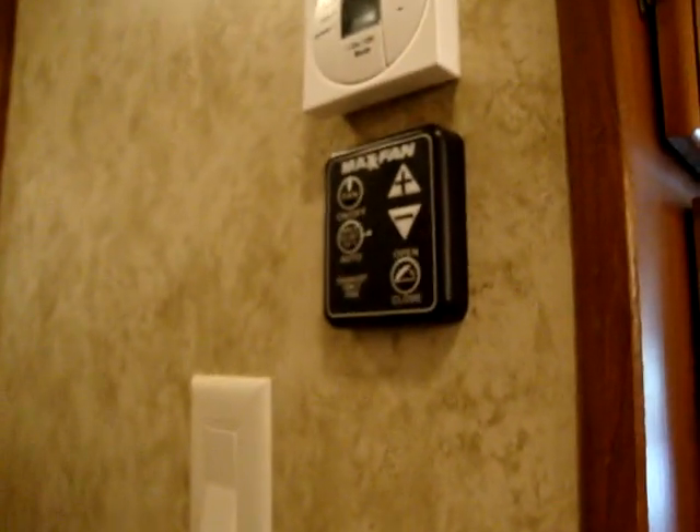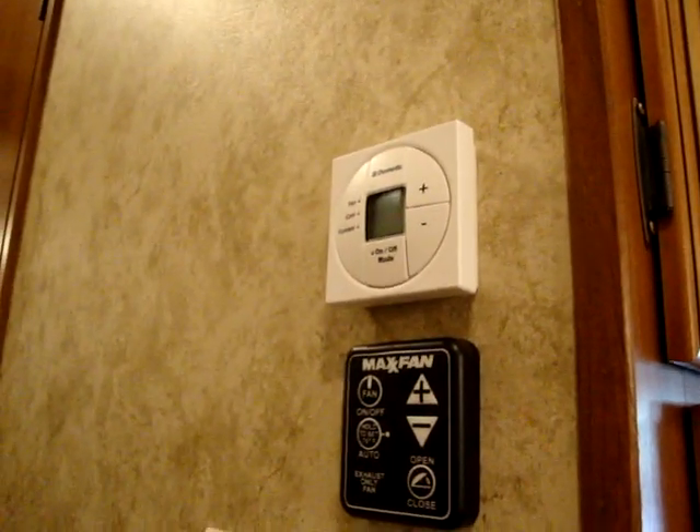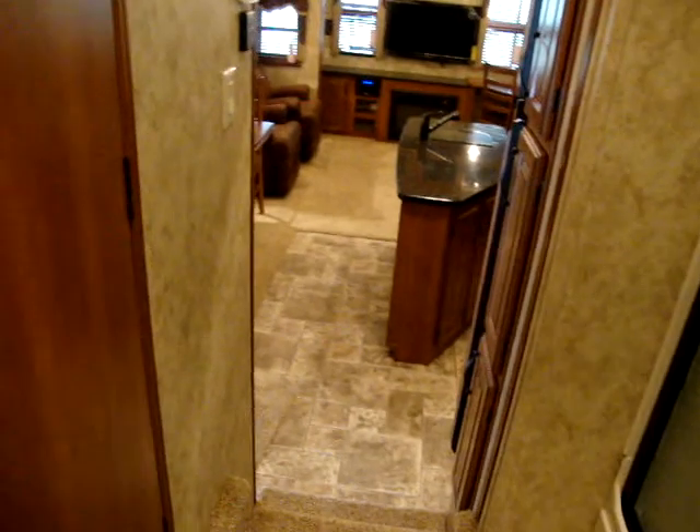Walking up into the main bathroom area, on the right hand side you have the fantastic fan controls and digital thermostat for the air conditioning system, plus the ceiling fan switch. There's a nice glassed-in shower tub with a skylight above. The separate toilet room has a foot flush porcelain toilet, a fan, medicine cabinet, and sink.